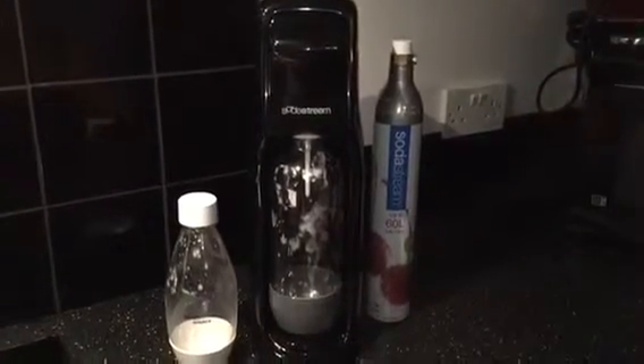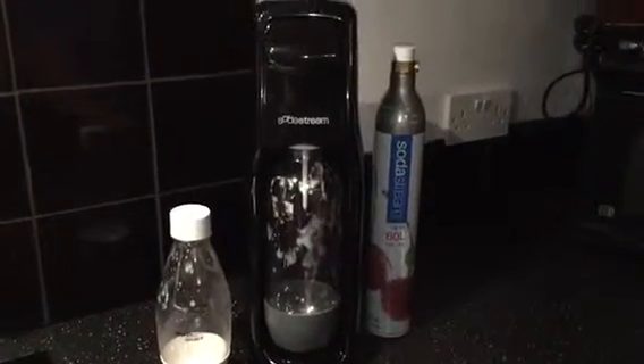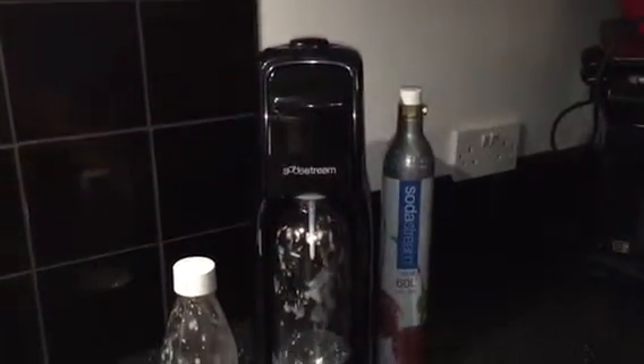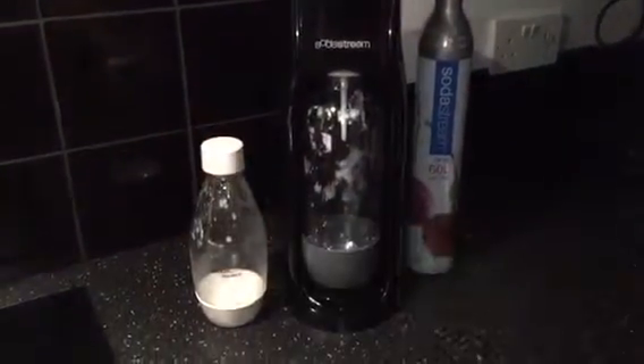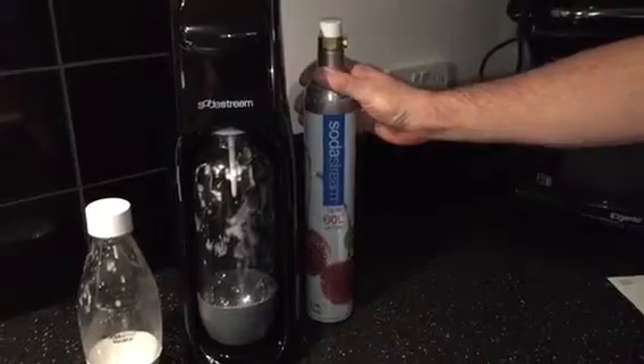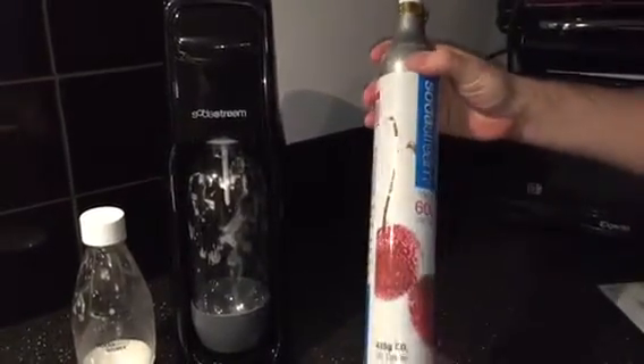All the bits and pieces that come with it are out here, so you've got the machine itself in a lovely sleek black, with the mixing bottle and the spare bottle for the drinks that have been made, and the all-important gas canister itself.